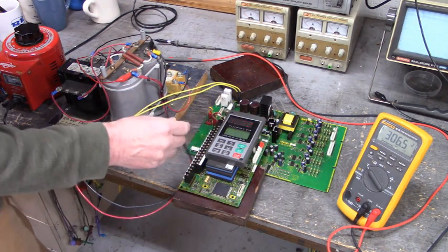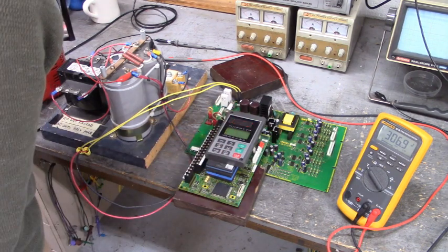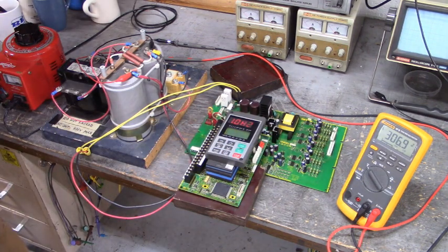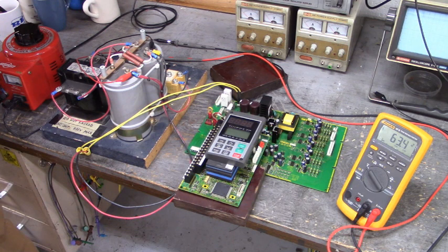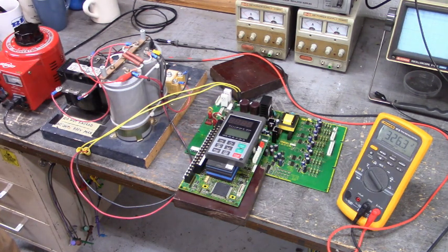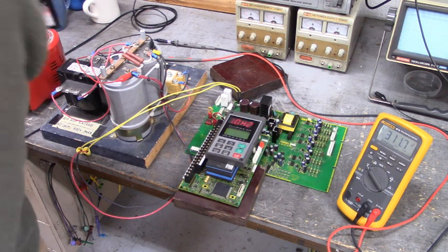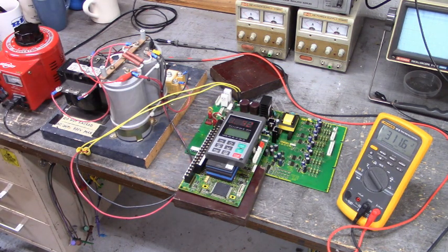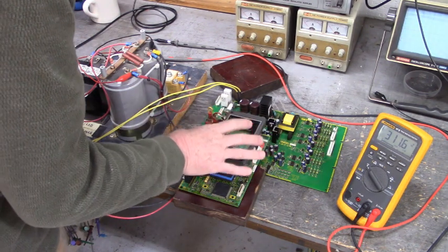We have an alarm — OH2. That's a thermal alarm. Let me cycle power and see what it powers up as. We've turned off and we're back on, and we do have an alarm: OH2.